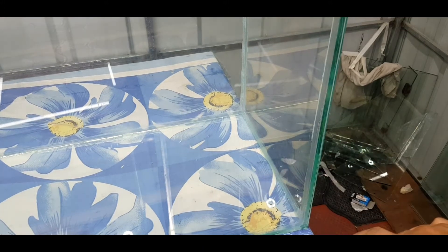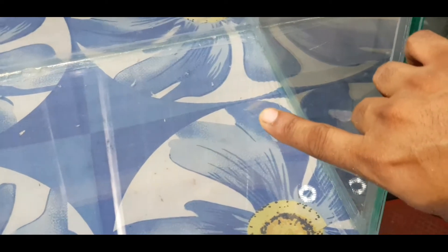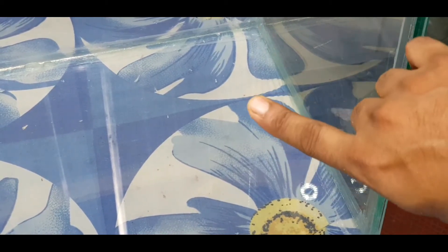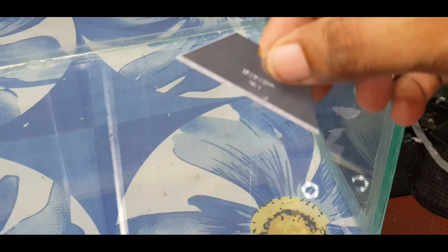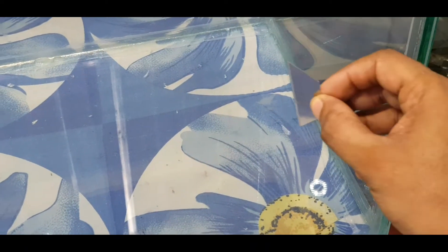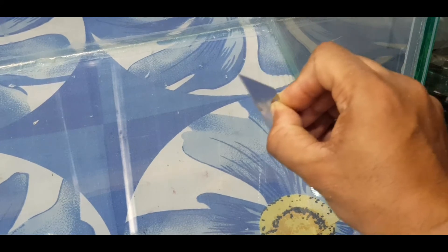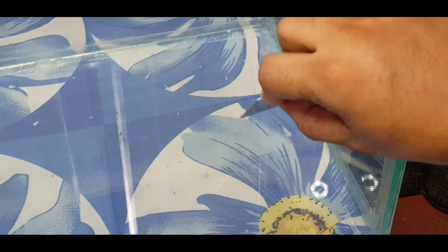The next step is to see the light on the glass. Override the silicone and cut it out. You can remove the blade.